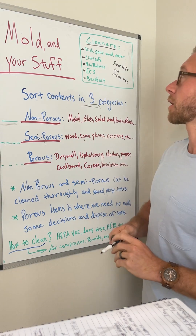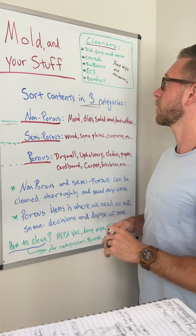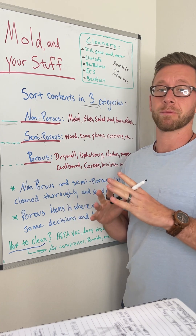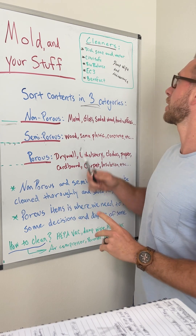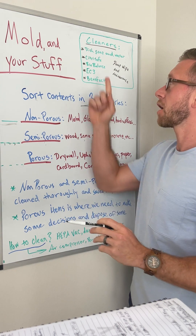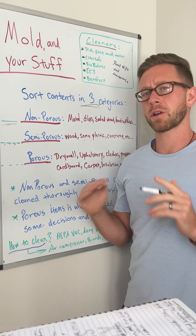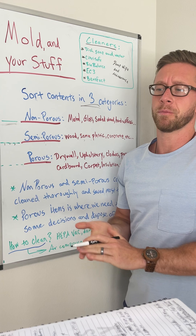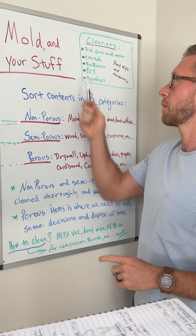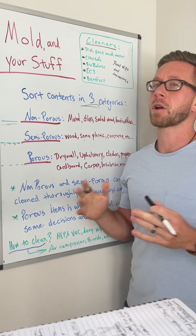When talking about cleaners, basic dish soap and water is actually very effective for cleaning — we don't need to focus on a specific magic solution. For damp wipe-downs and maintenance cleaning, companies like Citrus Safe, Biobalance, EC3, and Benefect are really good non-toxic options. Our goal is mold removal, and these are great maintenance products with solid quality.